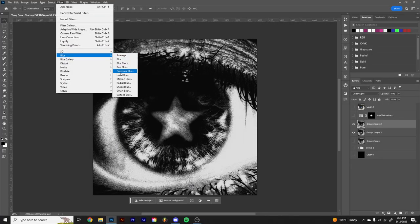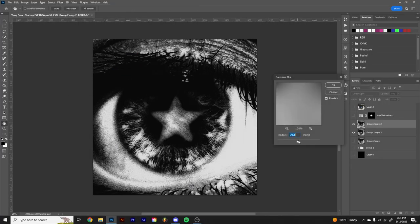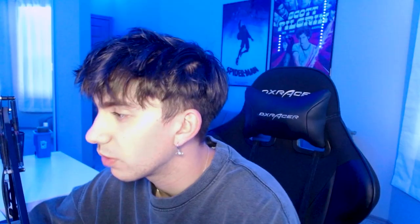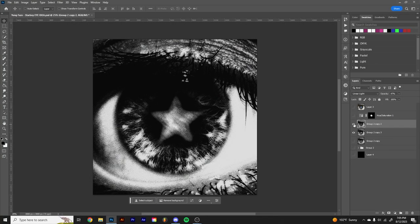This is something I do on a lot of my covers: go up to Filter > Blur > Gaussian Blur — I usually do around 30. Set it to Linear Light blend mode. I think it just adds this cool softened glow effect. You can see around the white part of the eye and inside the star, it adds a shadow and brightens everything up.